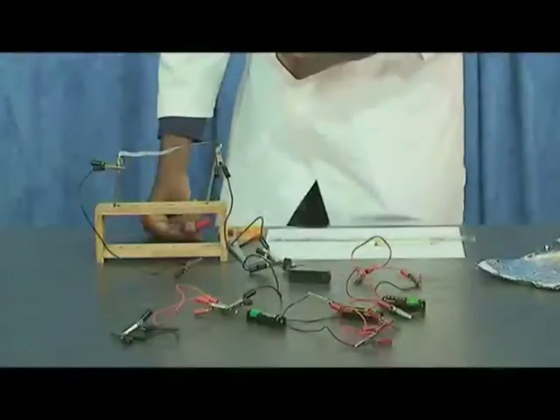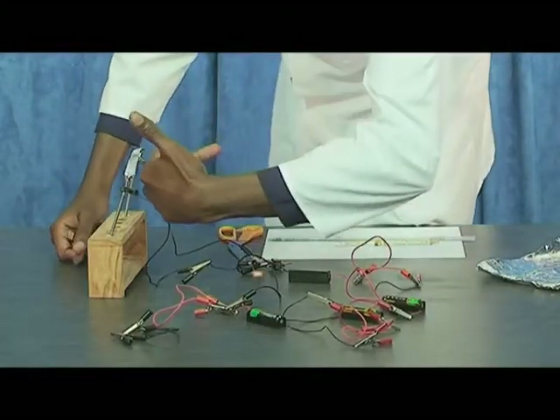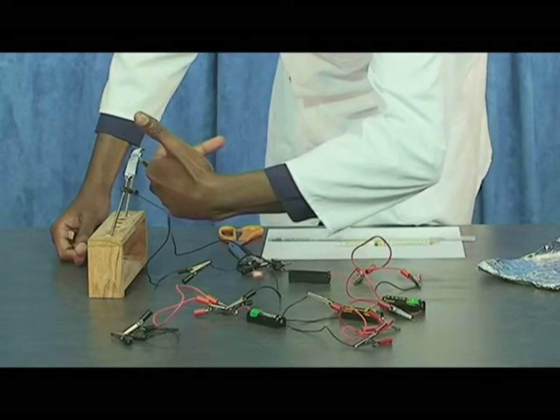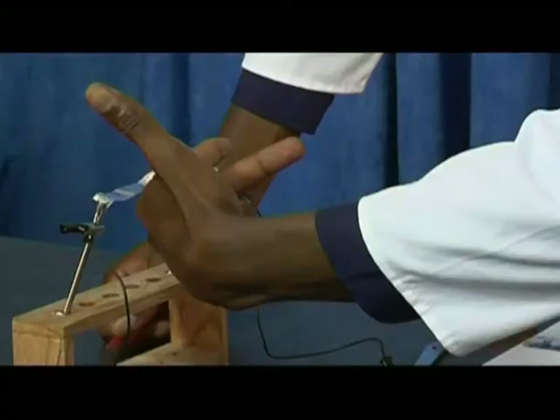We observed that the foil experiences a force, the direction of which can be determined using Fleming's left-hand motor rule, which states that you hold your thumb, forefinger, and second finger of the left hand at right angles to each other. The forefinger points in the direction of the field (north-south), and the second finger points in the direction of the current.